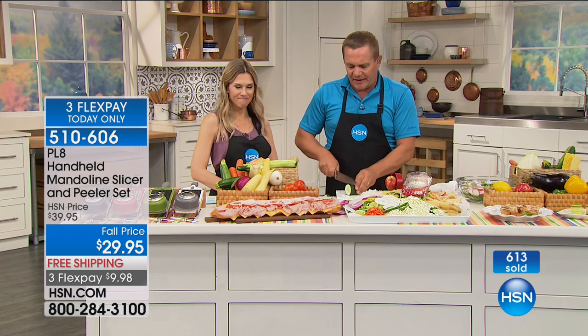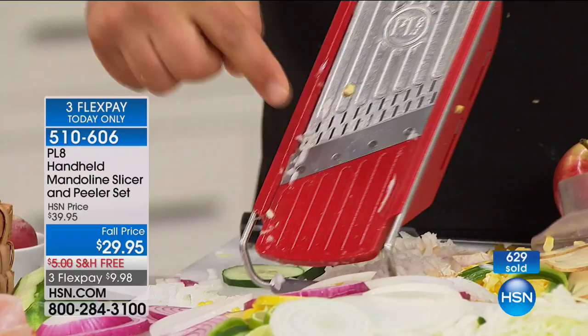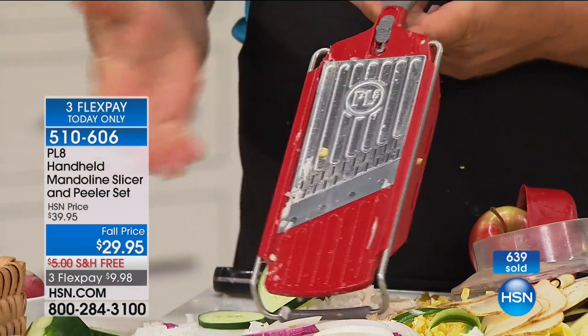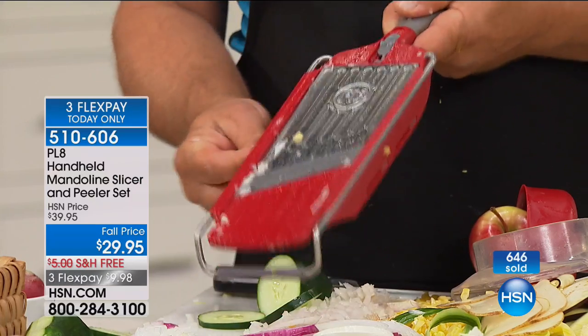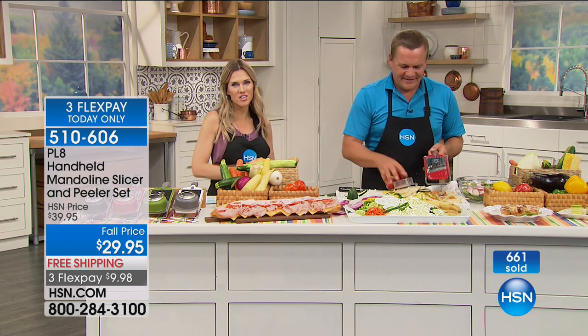Carol has a question: how does the blade stay sharp — do you have to sharpen it? No, you don't. Most people think of it like a knife — a knife hits countertops, cutting boards, plates, and dishes after cutting through food, and that's what dulls it. The food doesn't dull it. This blade doesn't touch anything other than vegetables, fruit, meat, and cheese. Most people get between about five to seven years out of them. If you do need to sharpen it, you can use a little stick sharpener on the back going across it, but you'll probably never have to — it'll stay razor sharp. Thank you so much for calling, Carol. This is three FlexPay that expires today, less than $10 to get home, your choice of colors, and you're getting the peeler too. It's a great set — taking $10 off for you today.